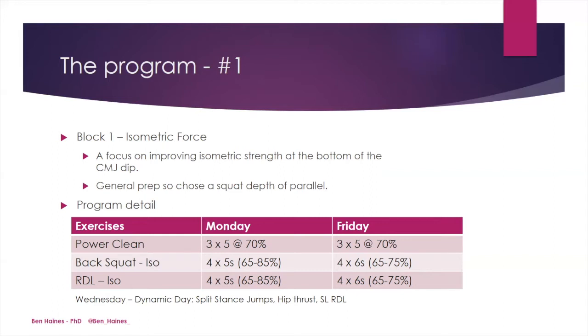On Wednesday, which was more of a dynamic day, instead of the power clean we used split stance jumps, instead of the back squat isometric we used a barbell hip thrust, and instead of the Romanian deadlift isometric we performed a normal single leg Romanian deadlift.